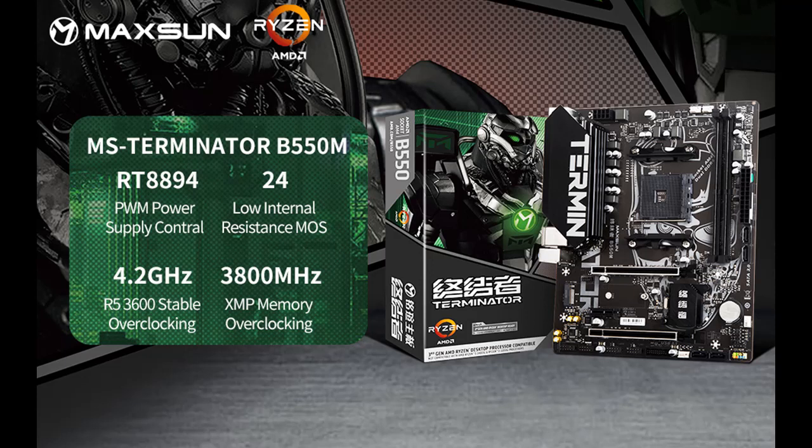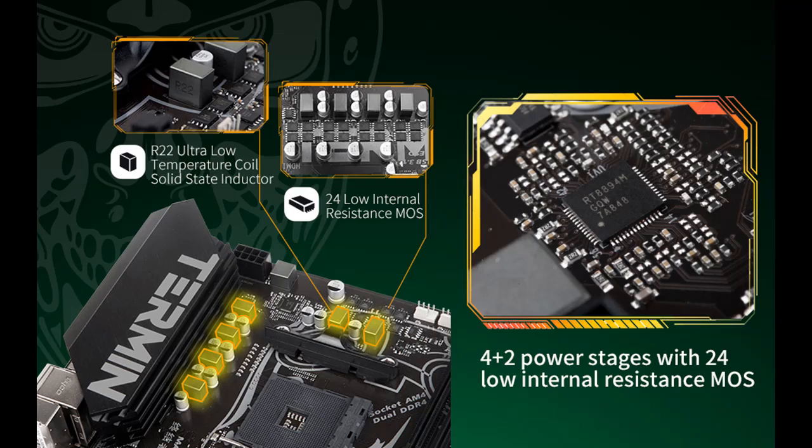Network filter module with durable materials, significantly optimizing network delay problems and further reducing the packet loss rate.